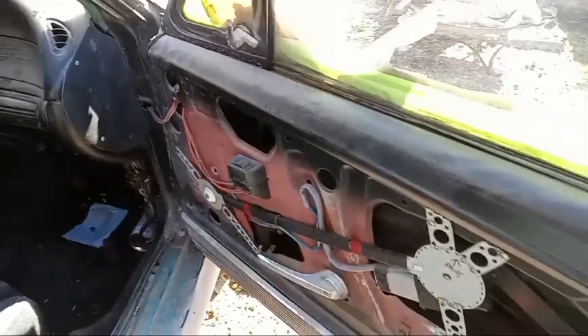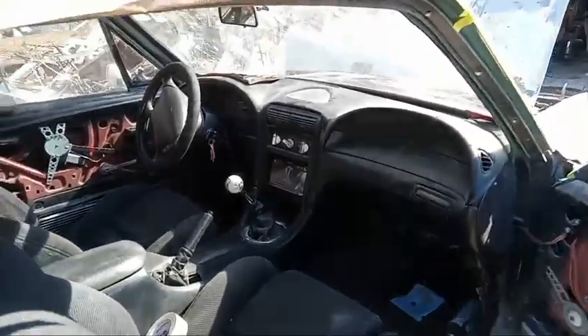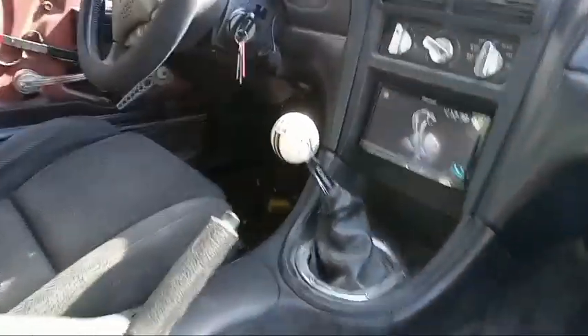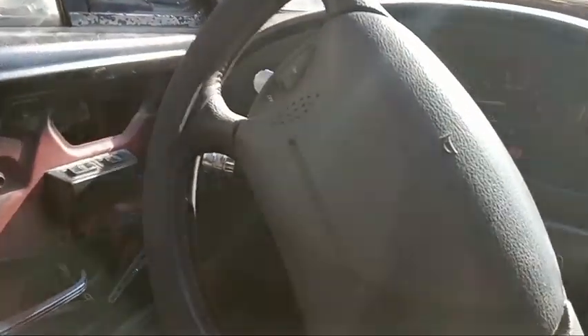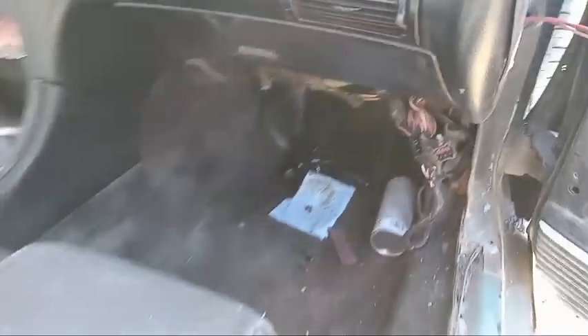Here are some interior shots now that you can actually see inside. Got a few panels and stuff in the back, and it's pretty much all there except for the door panels. Got my pedals in — just need to clean some of that stuff down there, but yeah, it's getting there.